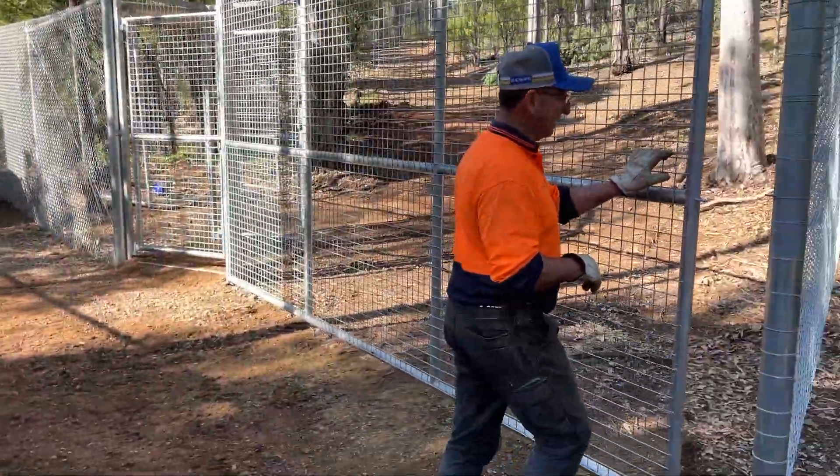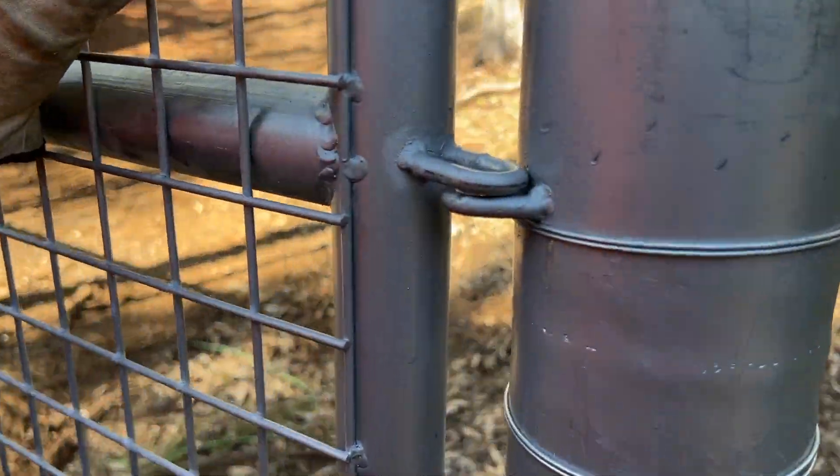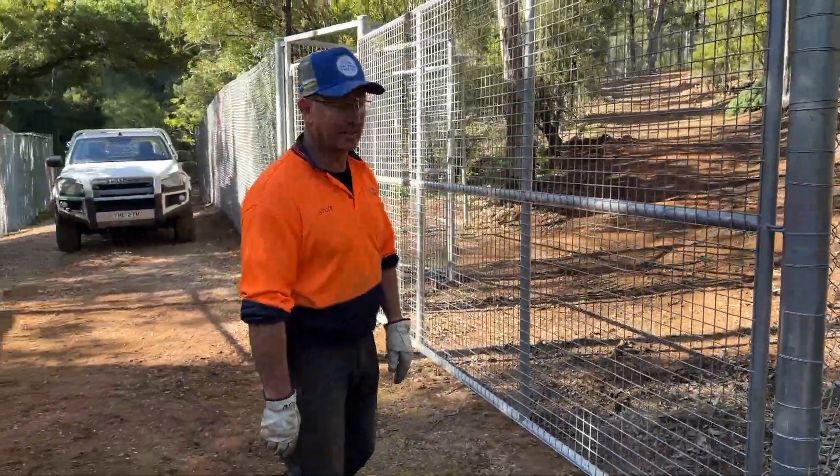One thing we have done with these gates — it's only very basic — but the idea is that it sits up so they can put a padlock through it, and it also supports the weight of the gates when they're shut.